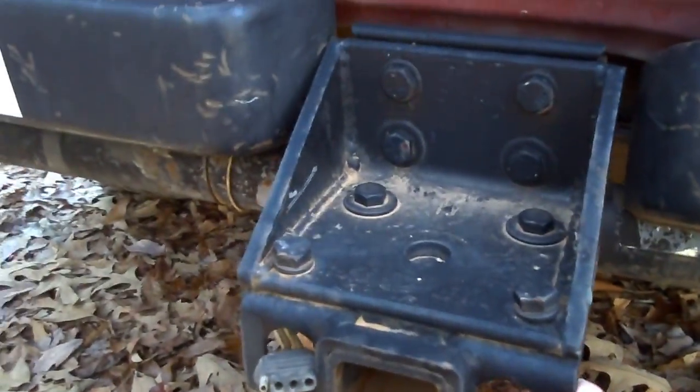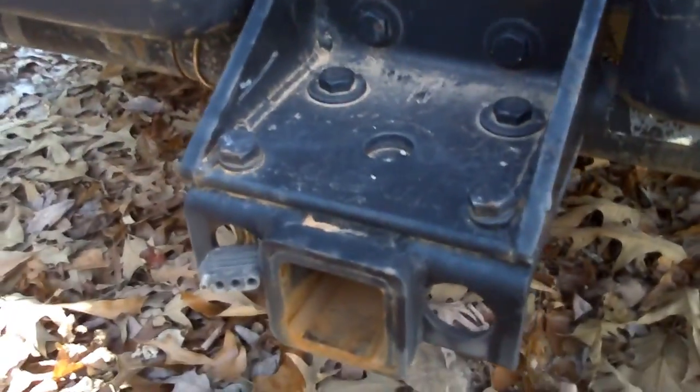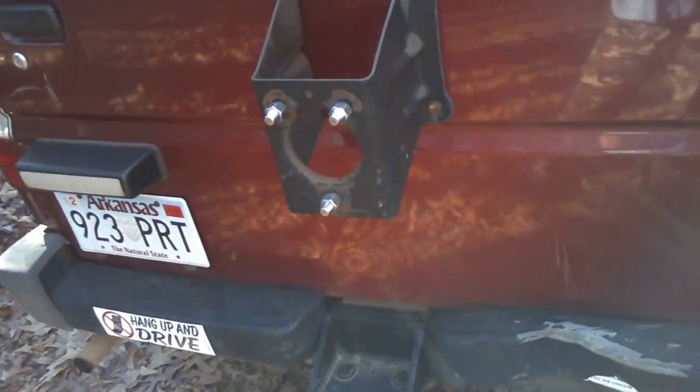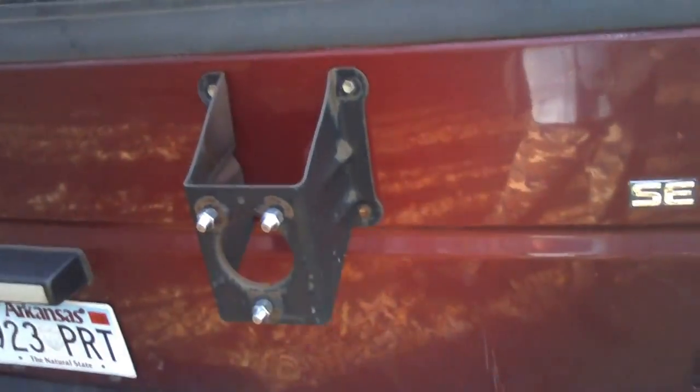I put this receiver on — these are grade eight bolts and I made this. You can't find a receiver tube to fit this hitch; they didn't seem to make one for these. They're pretty light and really can't tow a whole lot. I pulled my little 10-foot trailer with a camper box on it...